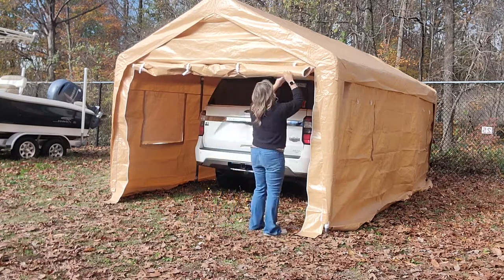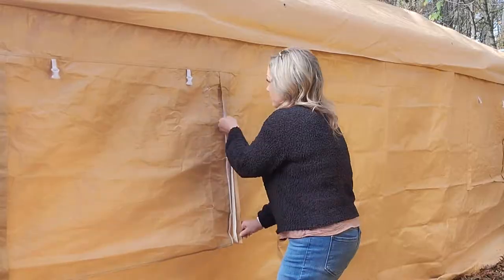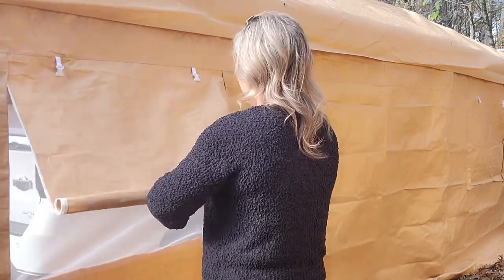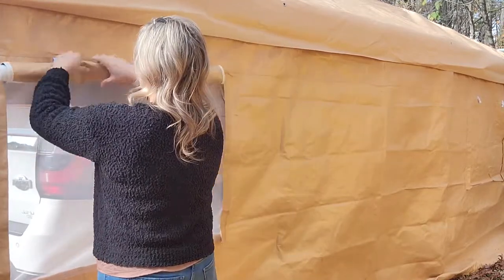I would say it's best to have two people — you could do it with one, but it's much easier with two. My wife and I both set it up together and it took us about an hour, and that was learning from scratch, reading the instructions and figuring out how to do it. But once you've done it once, it would be a lot easier the second time.